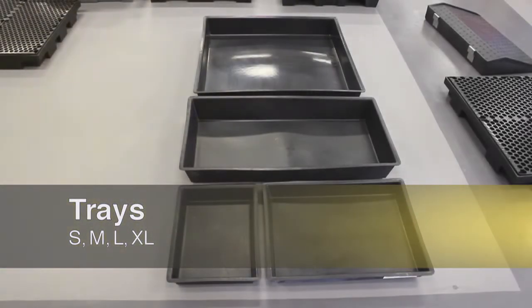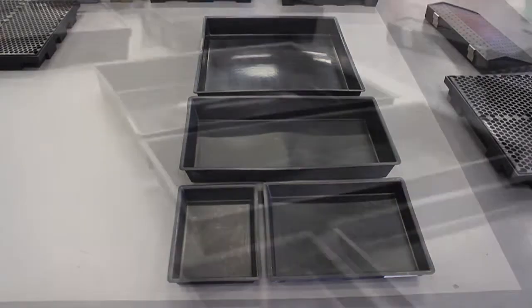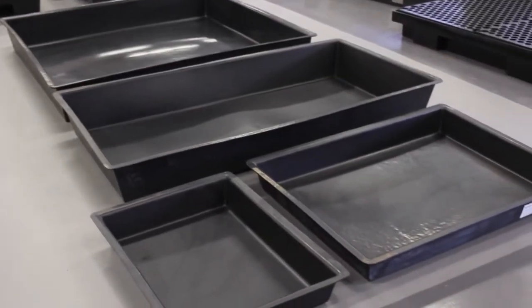Spillcrew have a range of Australian made trays that provide a safe and convenient way to store, handle and transport drums, containers, machinery, parts and tools.